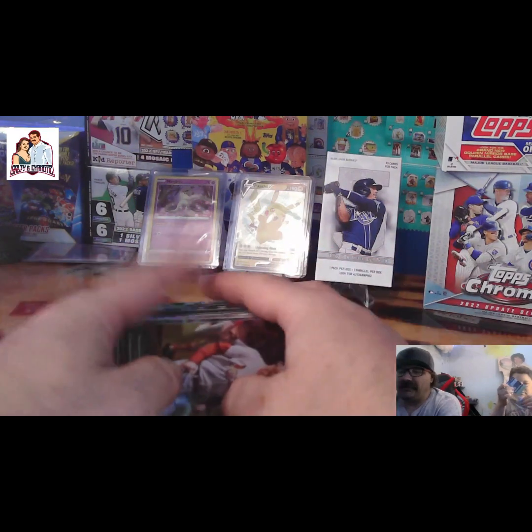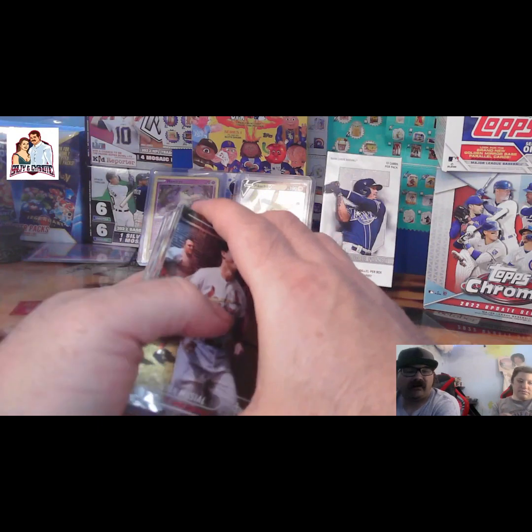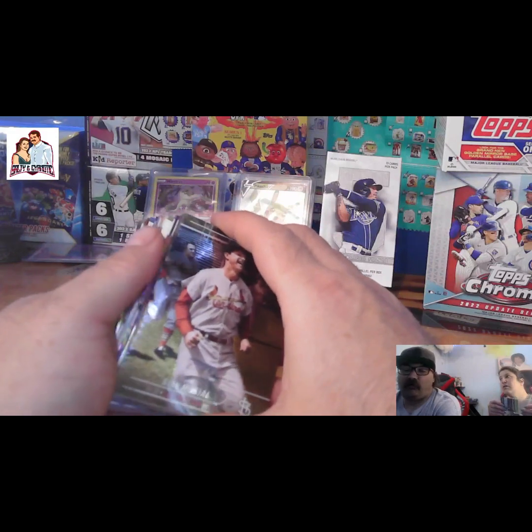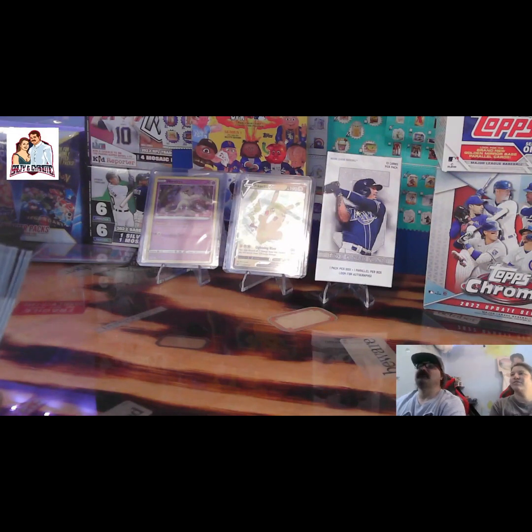There you have it. That's the first box of Stadium Club Chrome 2022. And we'll be right back at you with some more action. This is Salty and Cyanotic. Have a wonderful day. Be safe out there. Cheers. Let's do this.